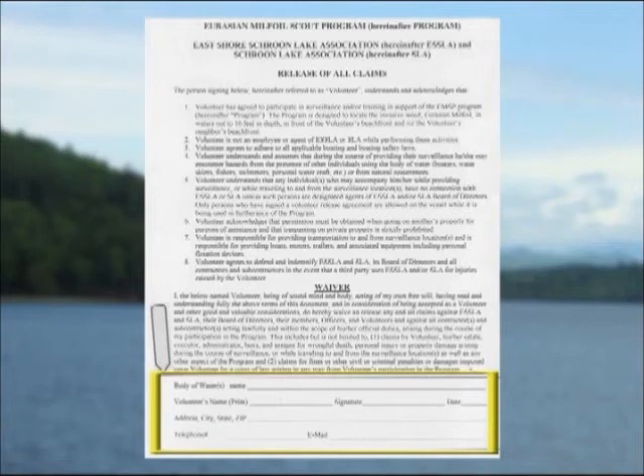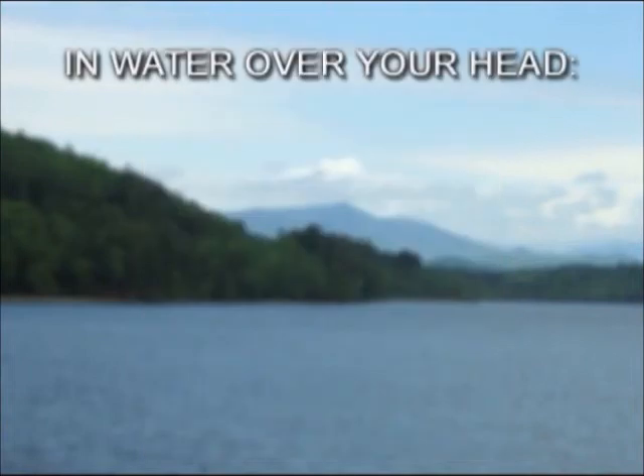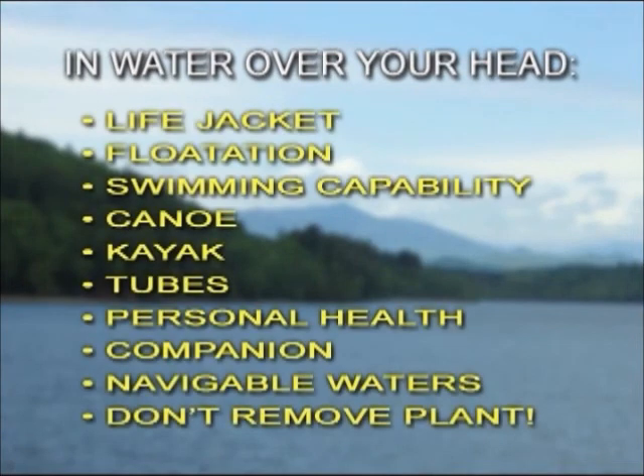To reiterate, you should not do anything you feel you are not capable of handling or you believe is unsafe. Walking in water up to your shoulders is one thing; in water over your head is another. U.S. Coast Guard approved life jackets, swimming capability, canoes, kayaks, tubes, your personal health, a companion, and whether you're in a navigable area with boat traffic should all be in your thoughts and addressed as required to maximize your safety. Even though the risks are considered small, being cautious and prudent will serve you well. It is important that you not attempt to hand harvest the weed yourself — there are specific procedures to prevent fragments from being lost and rerouting.